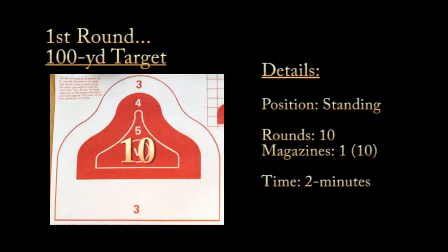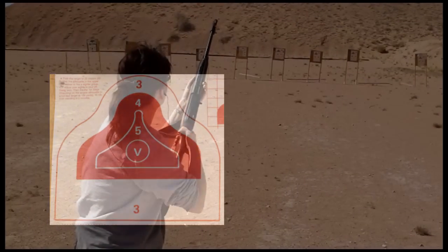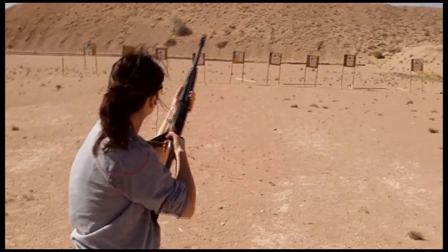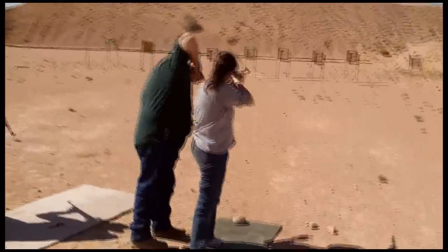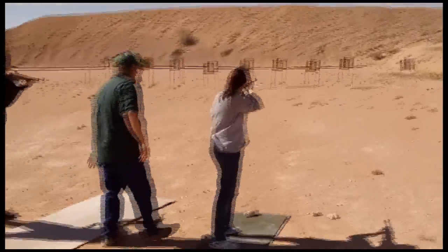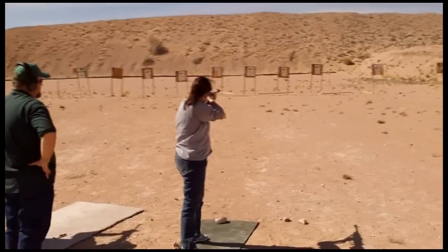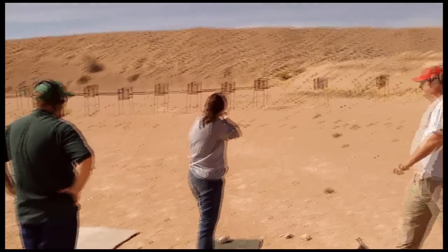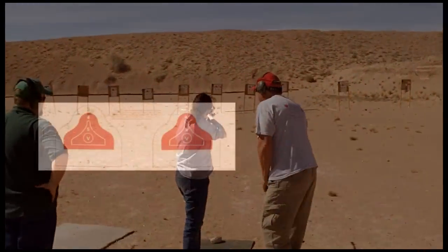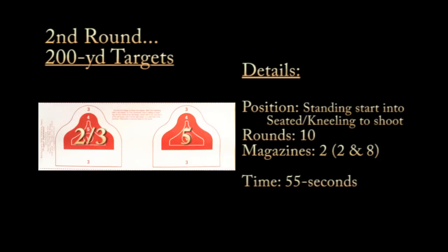The first round is the 100-yard target — one 10-round magazine, standing the whole time. You have two minutes to put 10 rounds into the one 100-yard target. During the course they'll help newer shooters on how to rest: make sure you don't dismount the rifle from your shoulder. If you just lean forward, you can rest and then bring it right back up and reacquire your sight alignment and sight picture on the target.